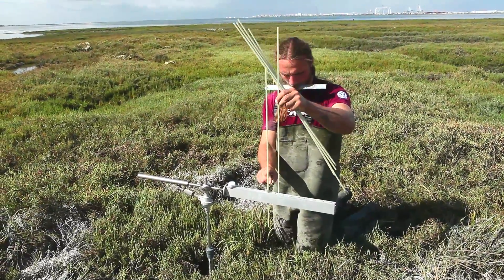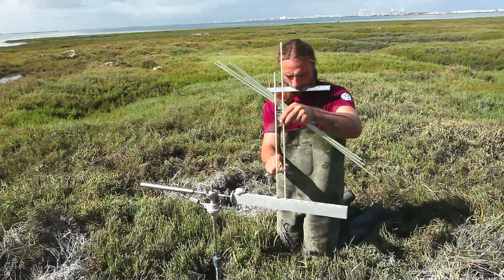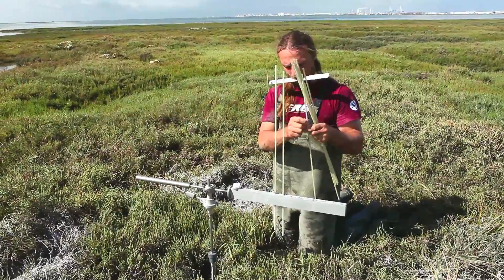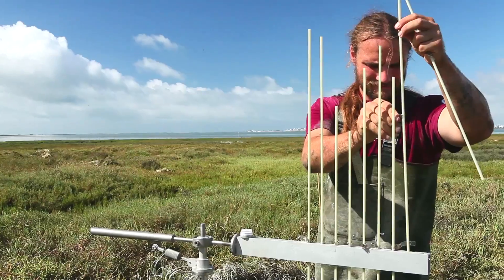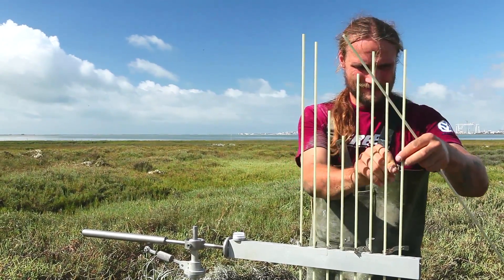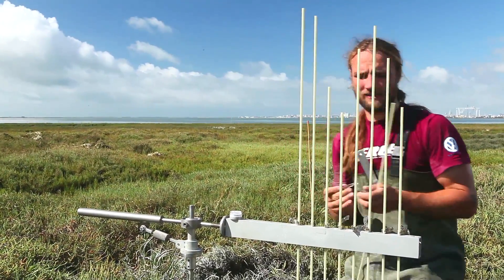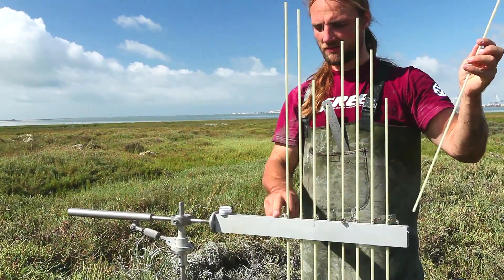There is a total of nine pins placed at regular intervals along the bar. They get pushed through the holes of the bar, and you can see the little clips that prevent the pins from dropping through. This is really important because if the pins drop through the bar they will perforate the ground and put a little indentation in the marsh surface, which you don't want.